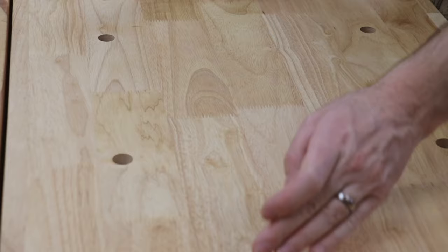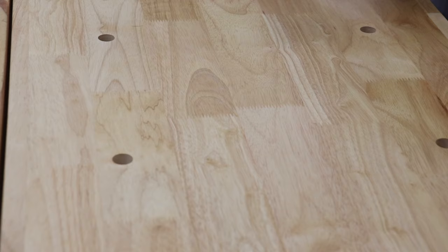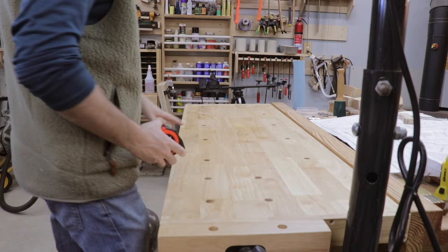What's interesting about this workbench is it's made from lots of short pieces of wood that have been finger-jointed together. They measure right around 10 inches long. The whole work surface is that way.